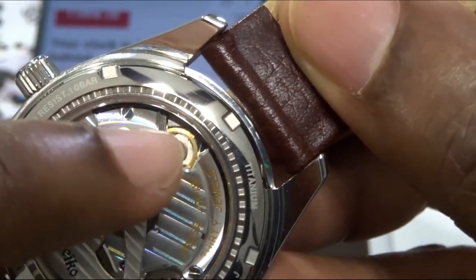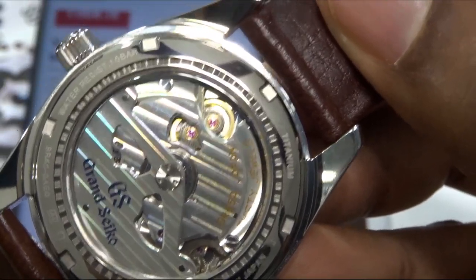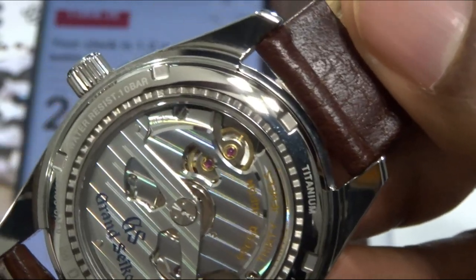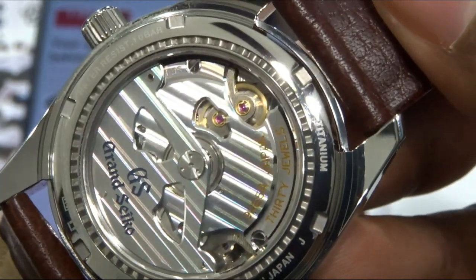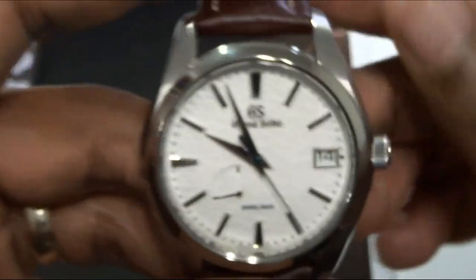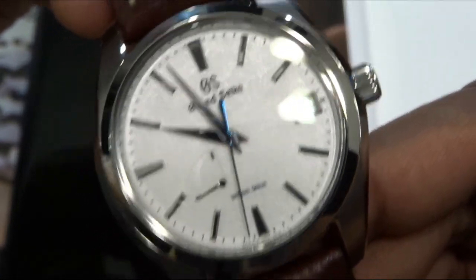You can see that the hairspring is powering that, and that forms a current — if I recall correctly — and that forms a very, very small charge that will activate the quartz oscillator and regulate the watch. As Mark from Long Island Watch said it best: it's like a watch within a watch that regulates the watch.